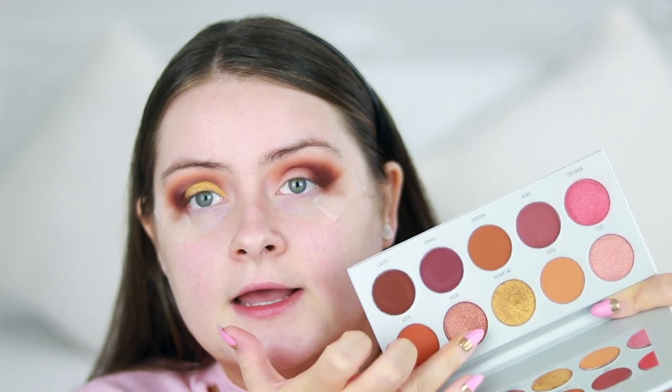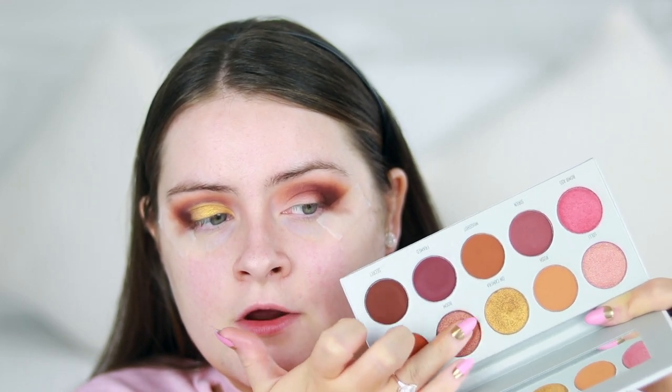Now that we have this awkward join just right here, I'm going to take the shade 'Boom' again on my finger and apply that right there to sort of connect these shades together.